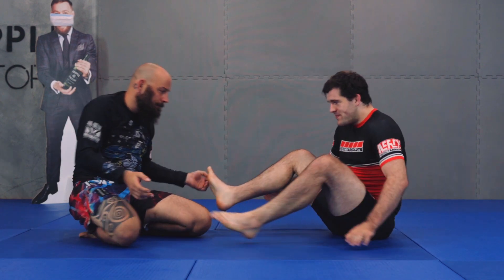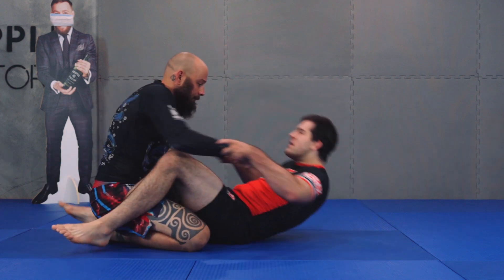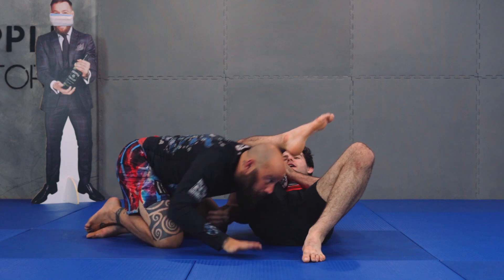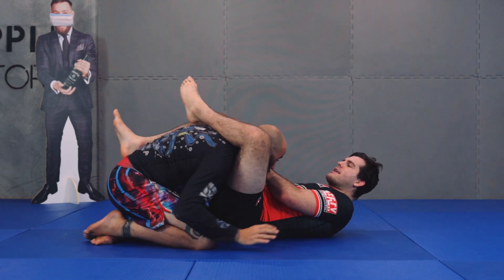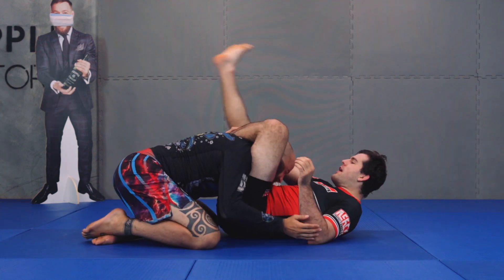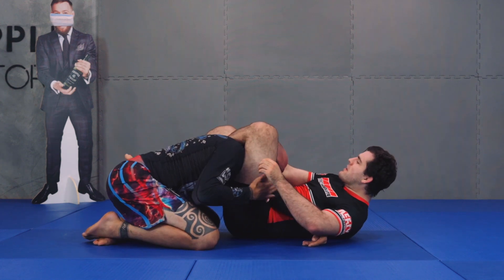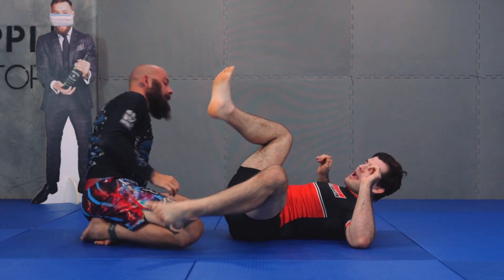And then the last one: I'm setting up my omoplata and he drives into me. As he drives into me, I capture my triangle position. I lock it up, make sure the arm's on the right side, and I keep cutting the angle.